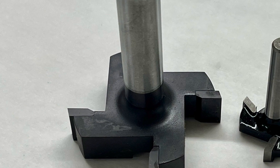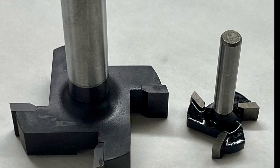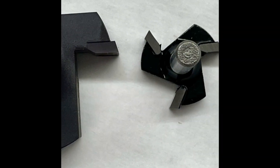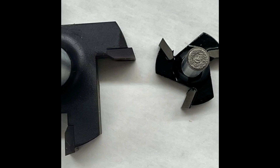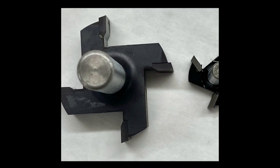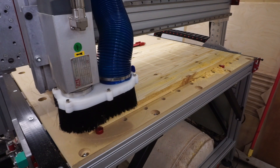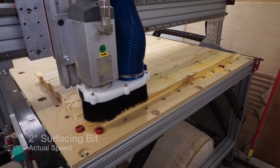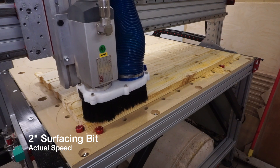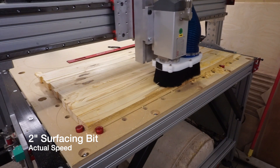The only surfacing bit I'd used on my CNC was a Whiteside 6220 — a great bit with a half-inch shank and a two-inch diameter that can really hog its way through wood. Then I learned about a smaller, much cheaper bit being talked about on YouTube, blogs, and forums. This bit only has a quarter-inch shank and is one inch in diameter. You can buy four of the smaller bits for less than the cost of one Whiteside bit, and oftentimes a two-inch bit is just overkill. So let's see how this performs.